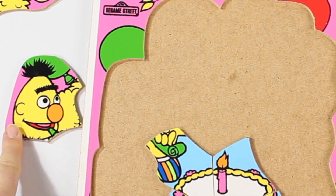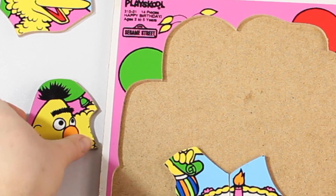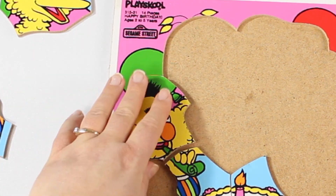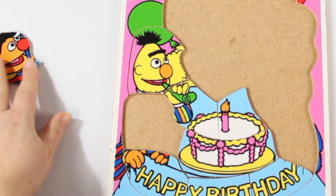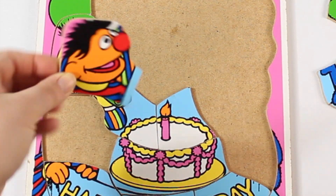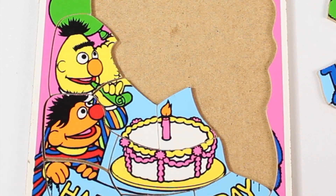Here is a piece that looks like a bird. Let's try it. Yeah, it does. Those look like Ernie's hands. We should put Ernie on it. Let's see. Yay, I did it!